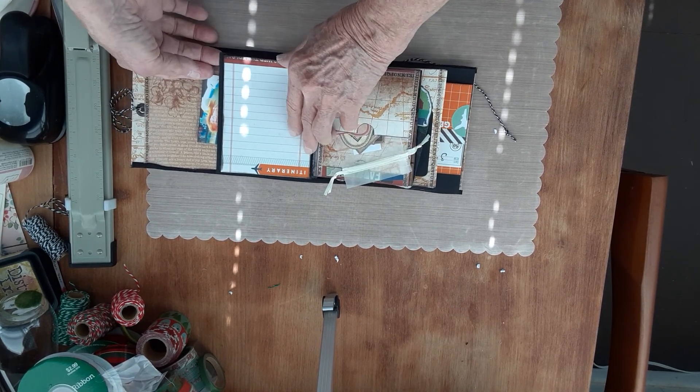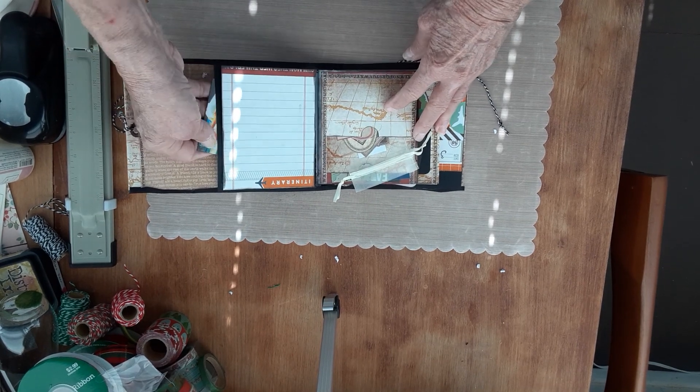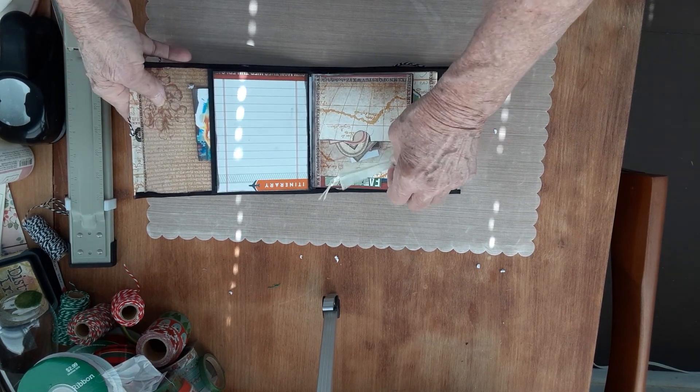And then this is another waterfall flip, but it's a vertical one, and then there's a pocket in the back. So it's pretty simple, but they could keep a lot of trips in here.